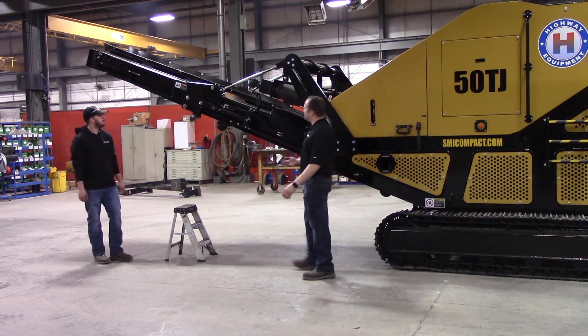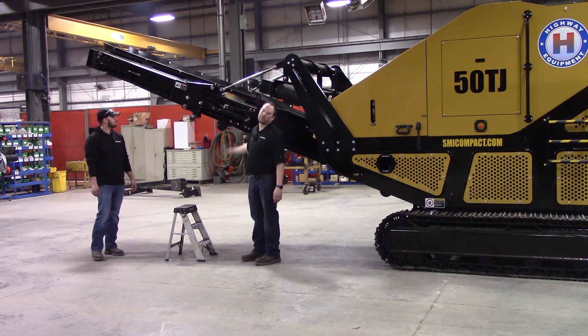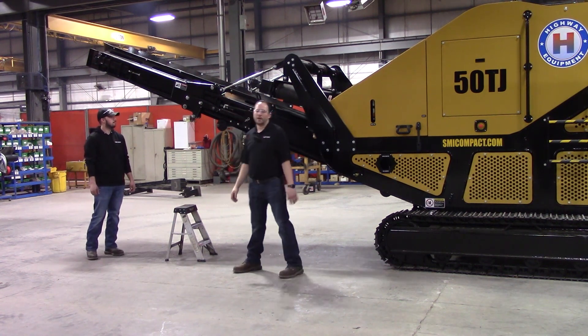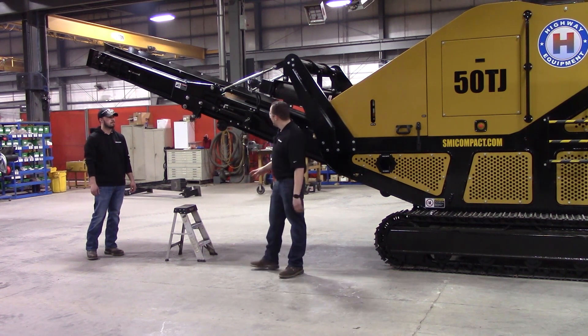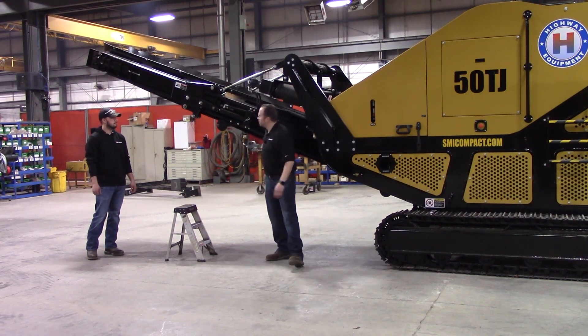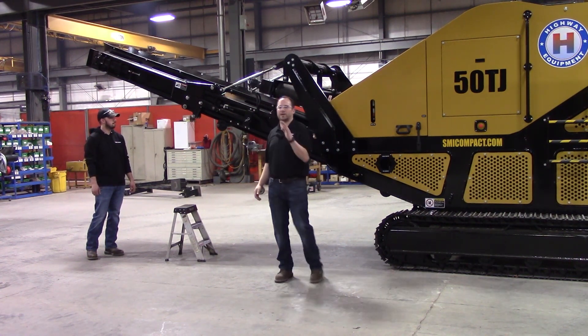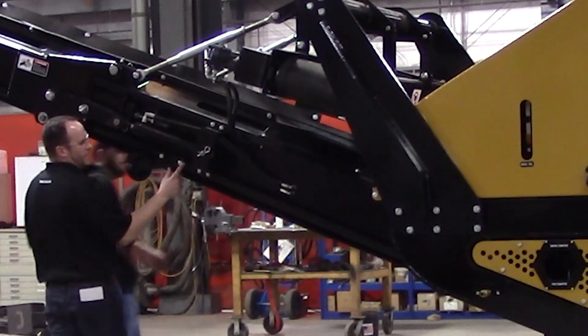There are a couple things you need to make sure that you do. So now we're in operate mode — we'd be running material. The only difference is we've already loosened up a couple bolts to make this video a little easier. First thing you need to do whenever you're folding it is drop down this return idler right here. That's what takes tension off the belt and lets that conveyor come out and unfold. So Eric and I are going to drop this down.